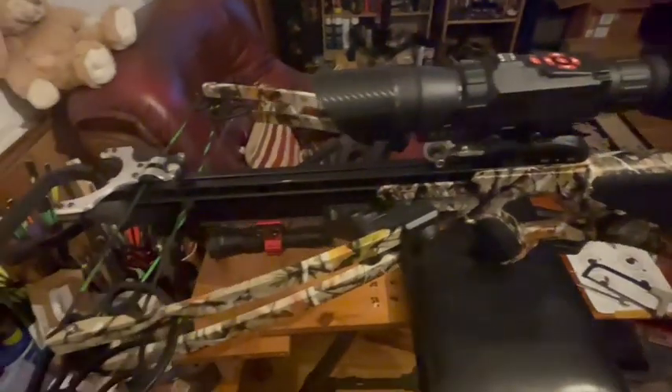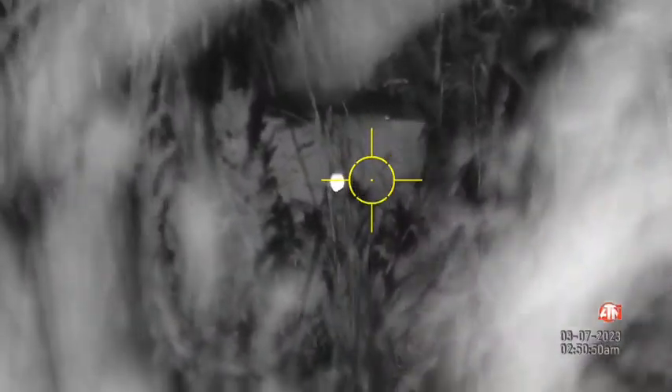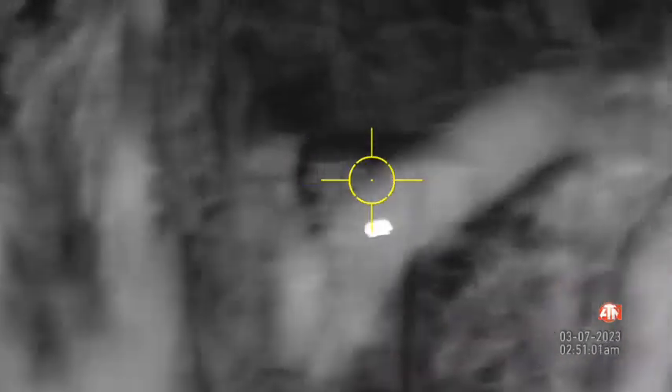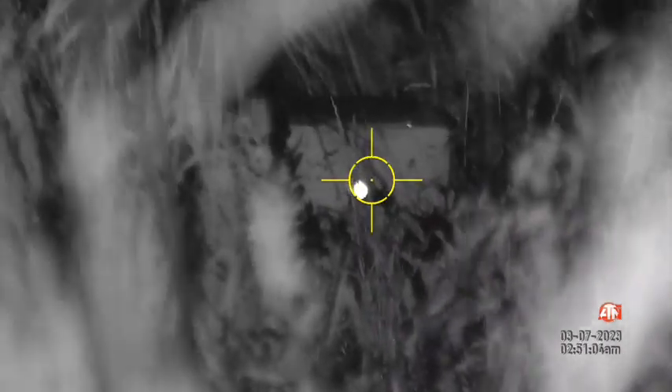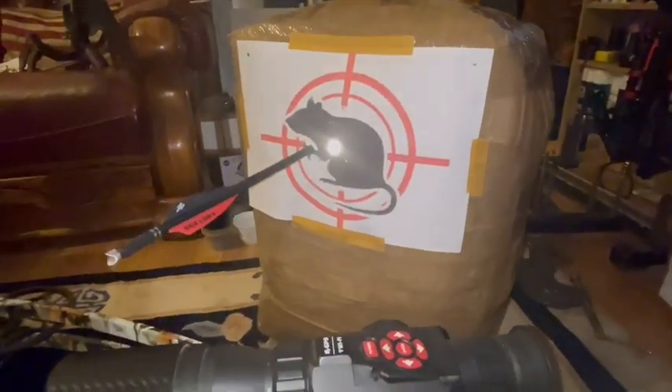She's all set up for night vision. I'm just going to go and try it out at 25 meters. That went not too bad, shooting freehand at 25 meters.